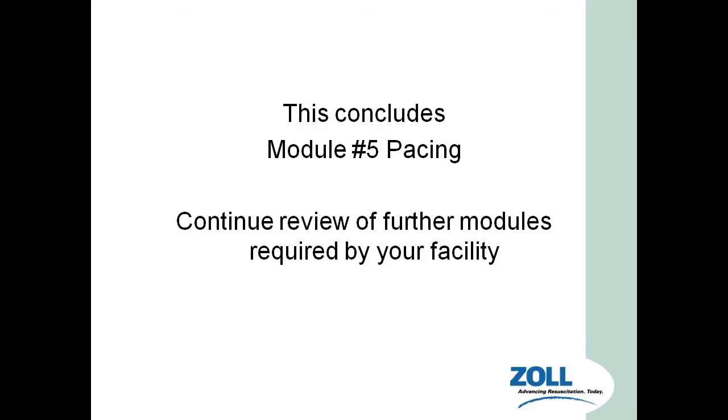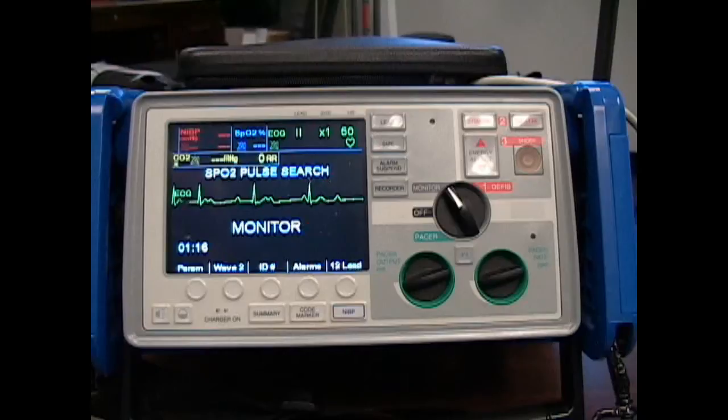This concludes the PowerPoint part of the presentation. If you have any questions, please contact the system training office and we'll be glad to answer any questions you have on this pacing unit. You can schedule time to come by, on duty if call permits, to actually practice this.